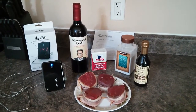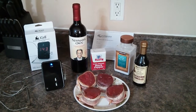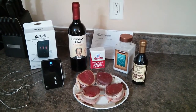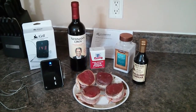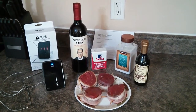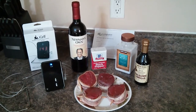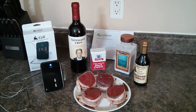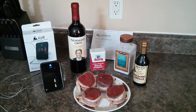Hey everyone, Kevin with stltechtalk.com here to test out this new iGrill accessory. I'm going to cook up four different 6-ounce filet mignon bacon-wrapped steaks using a recipe I found off of keyingredient.com. I will definitely be letting you know the results of this, and hopefully everything turns out good.